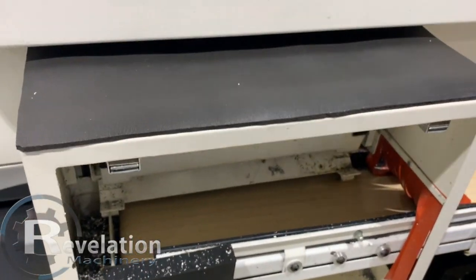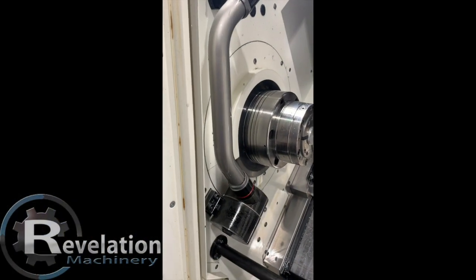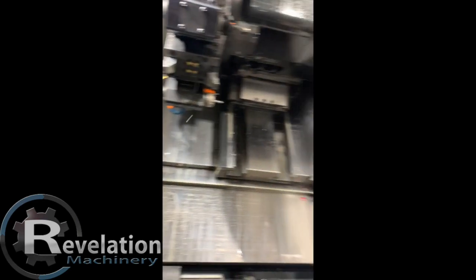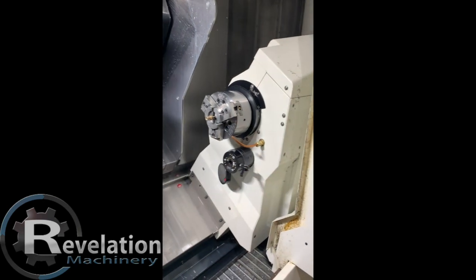I didn't turn this on. What is that? The tool is in the front turret. The tool line comes down — you mainly have to take this cap off. The tool lies in here.